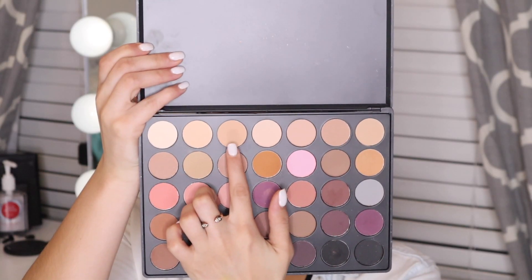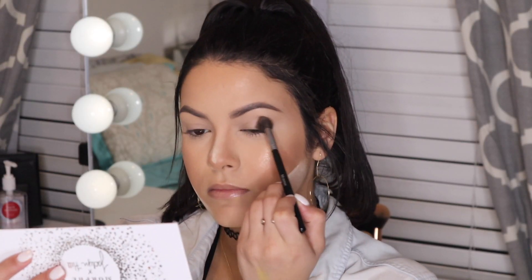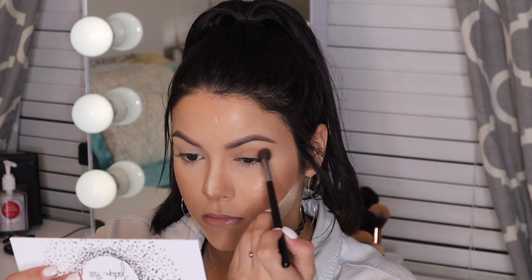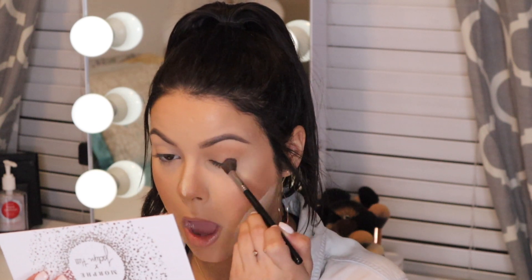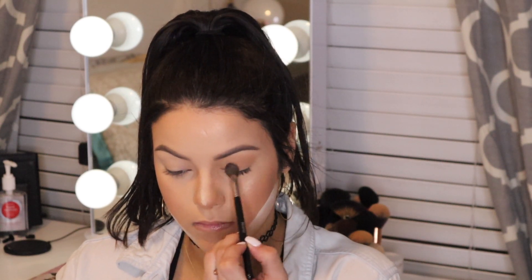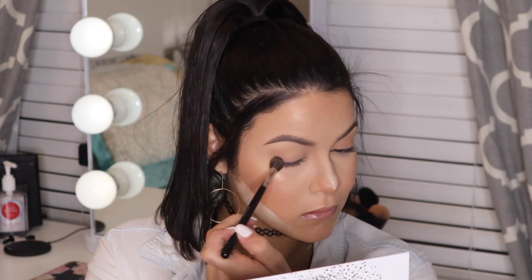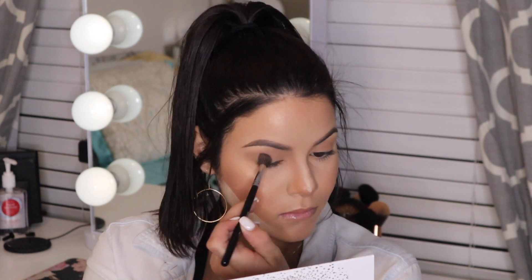Hello and welcome back. I'm starting with the 35N palette by Morphe, using the third shade on the first row with a fluffy blending brush — also Morphe. I'm applying this as a transition color to the lid. I started this video a little differently than normal and wasn't happy with the intro, so we're jumping right in. Just applying that shade in windshield wiper motions all over the lid — no right or wrong way — so all our colors blend out smoothly.